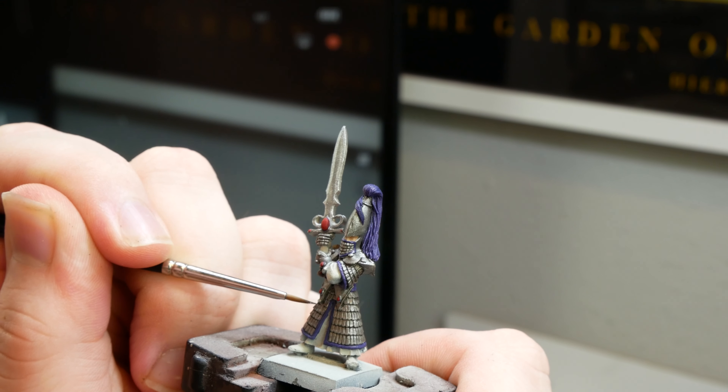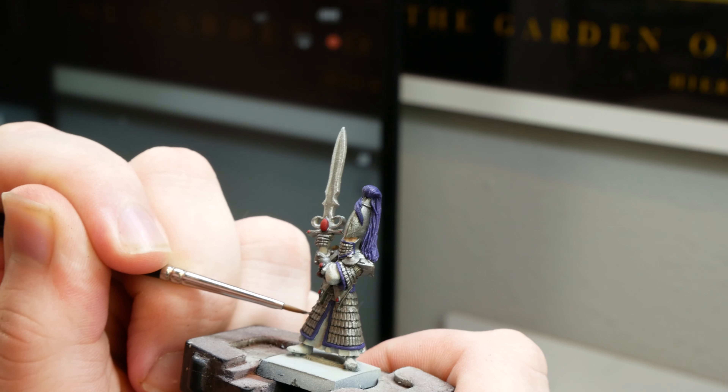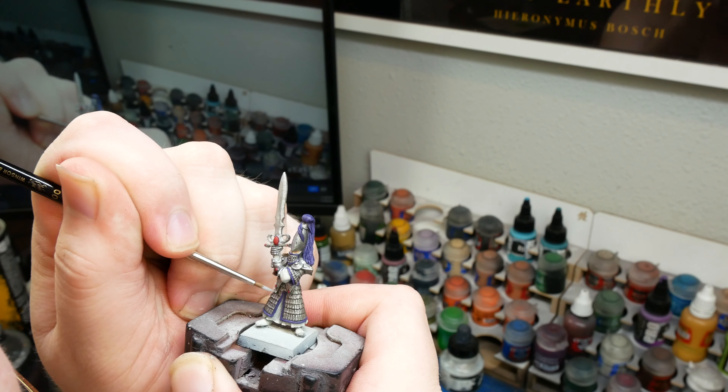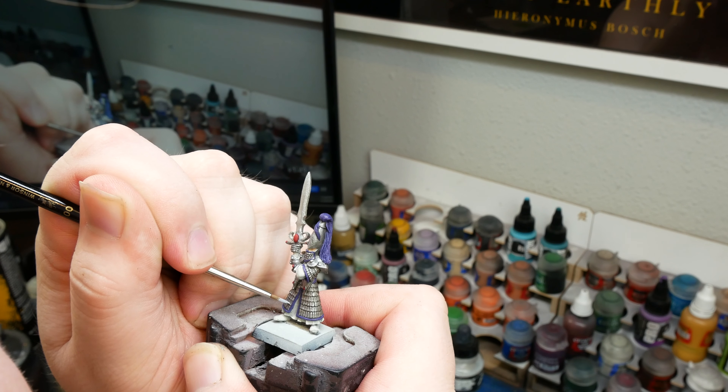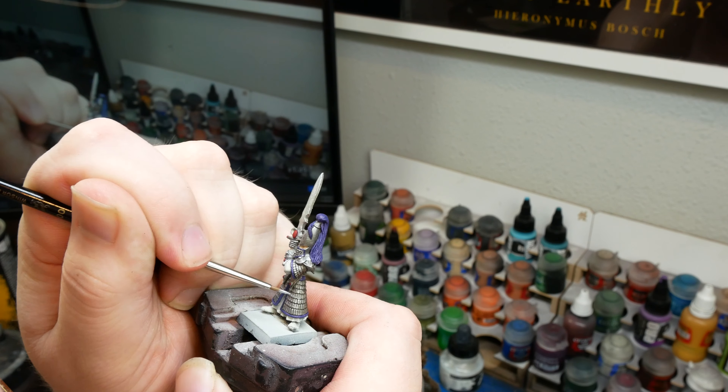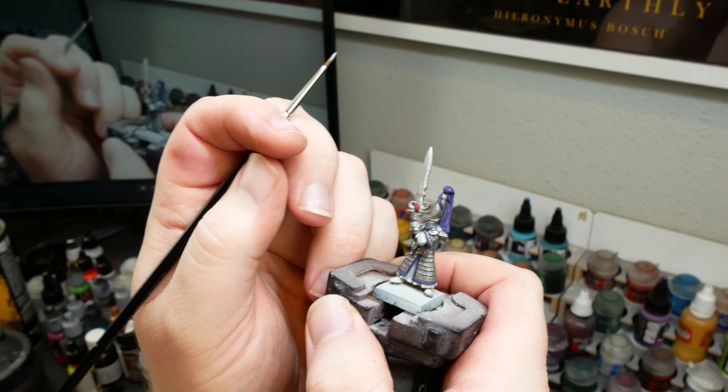After our shade, I'm going to begin layering up the armor panels with my original gunmetal gray. This part is tedious, and we do have to be careful not to let the gunmetal down into the crevices where our shade is, or else we'll undo all of our hard work. If you're trying to get your guys done quickly, you could totally skip this step. I just think it looks nice.